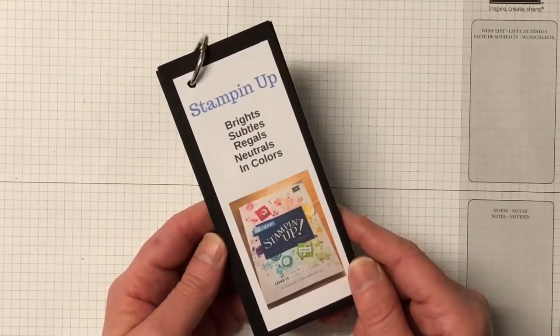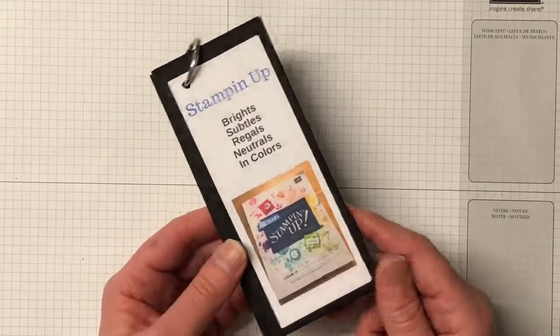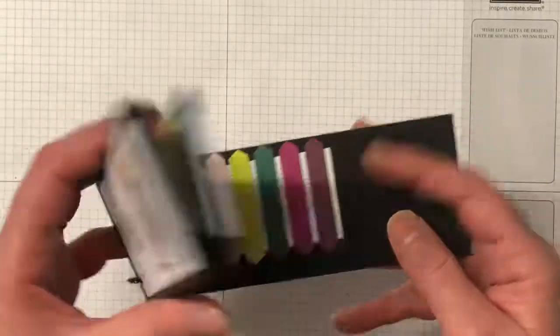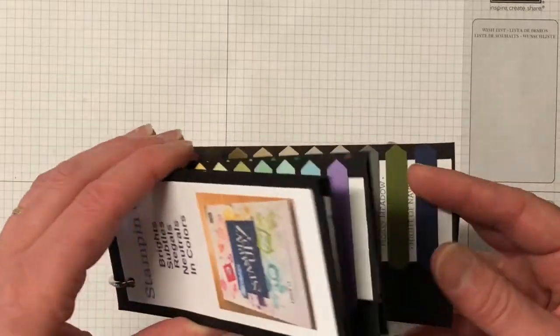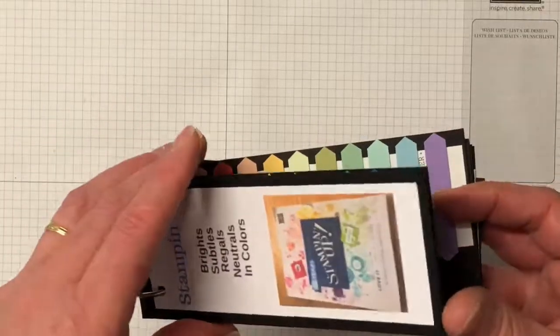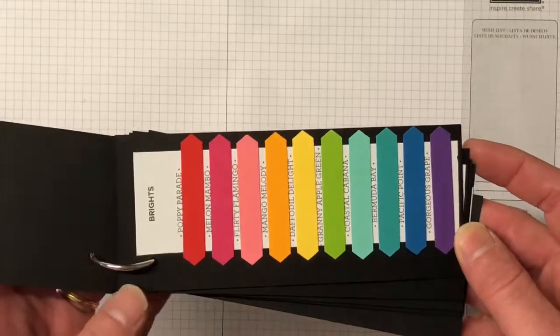If you have any questions please feel free to email me and I'll happily help you out. Thanks so much for joining me today - I hope you've enjoyed this little project. You could make it yourself if you'd like, it's quite easy to do, and it's great to see all the colors, especially now that we've changed and moved them around in the families. Thanks so much for joining me, have a good day, bye!